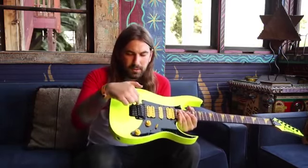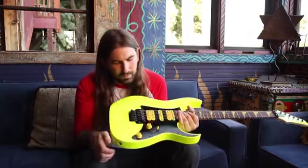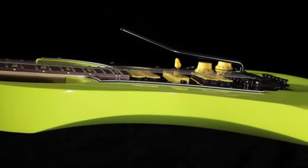Edge Zero II bridge, which is an upgrade on the double locking bridge system. Low profile, of course — it doesn't get in the way of your hand or anything.